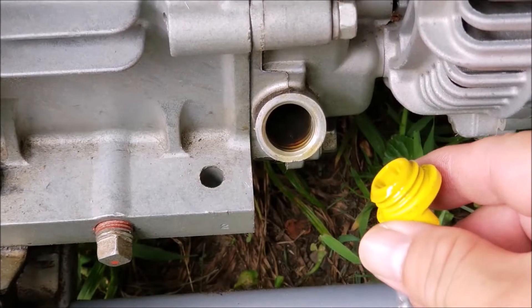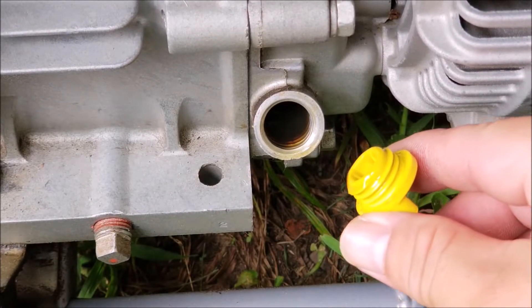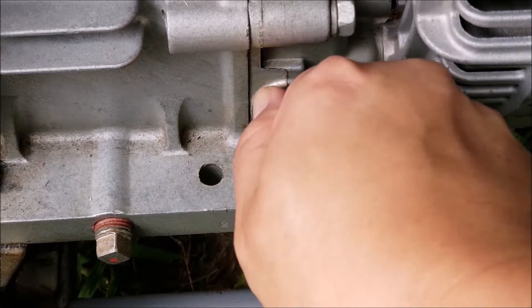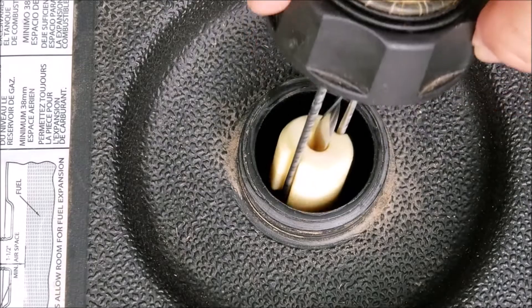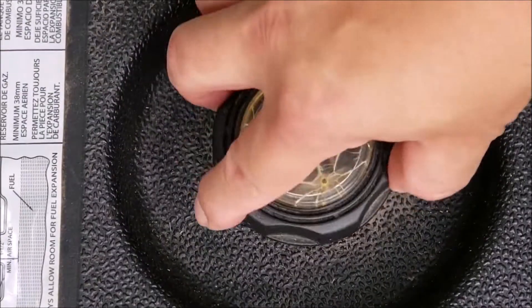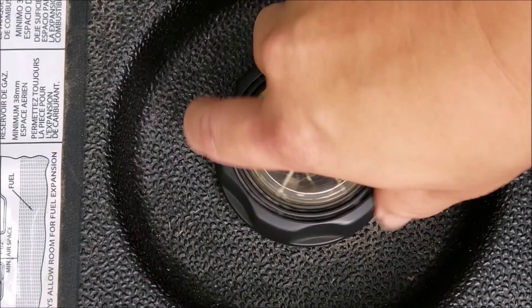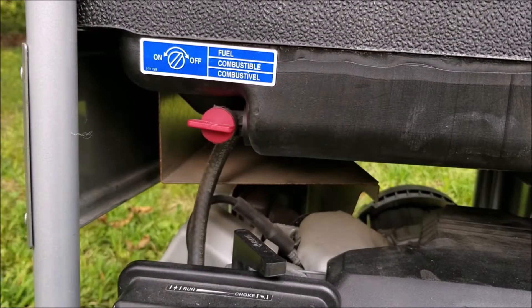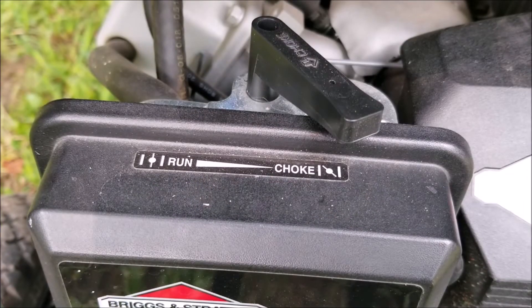Before I try and start it I need to make sure there's enough oil in the engine so I don't damage it. Also there's about a gallon of fresh gas in the tank so that's not going to be a problem. Now if you're not sure how old the gas is in your generator you might want to drain the tank and replace it with some fresh gas. Make sure the fuel valve is in the open position, choke the carburetor, and don't forget to move the switch to the on position.